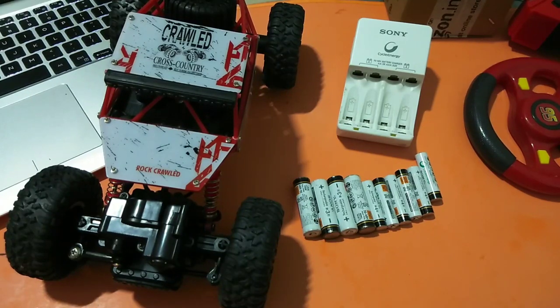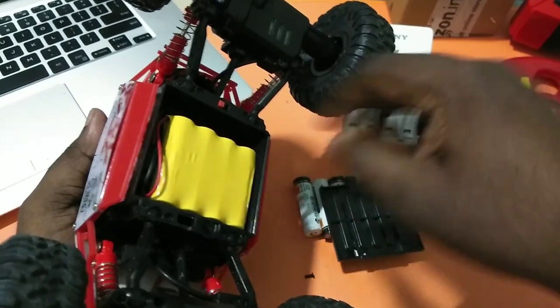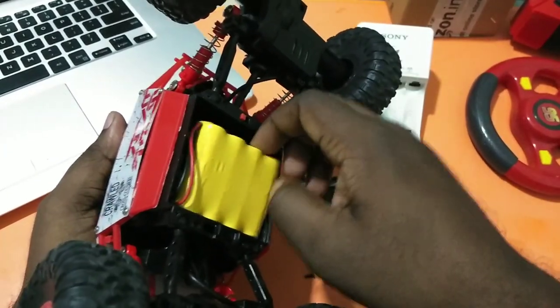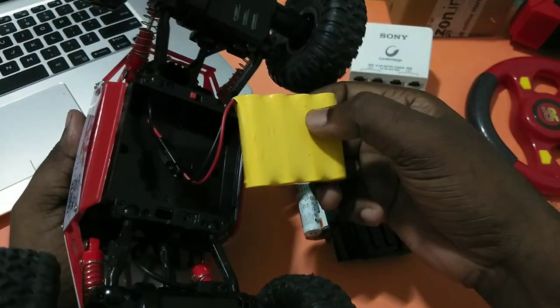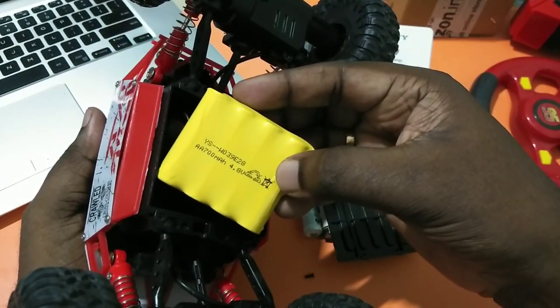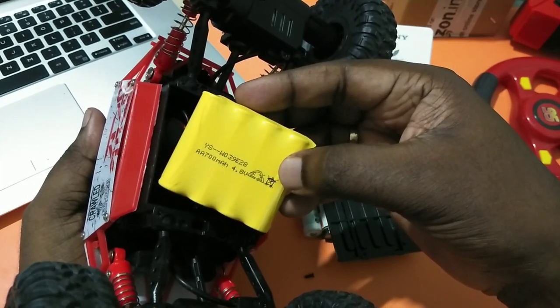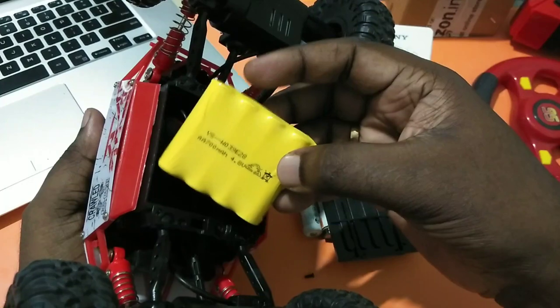Hi friends, today I am going to show you how to make a 4.8 volt rechargeable battery pack for an RC monster truck. This is the existing battery pack of this RC monster truck — you can see it's a 4.8 volt 700mAh rechargeable battery pack.